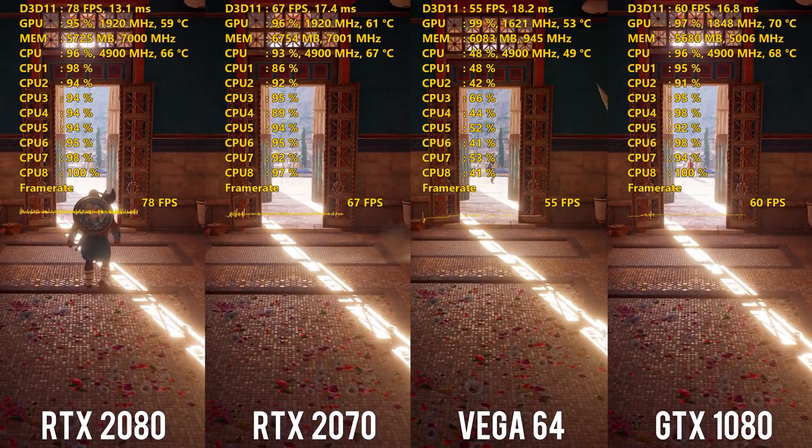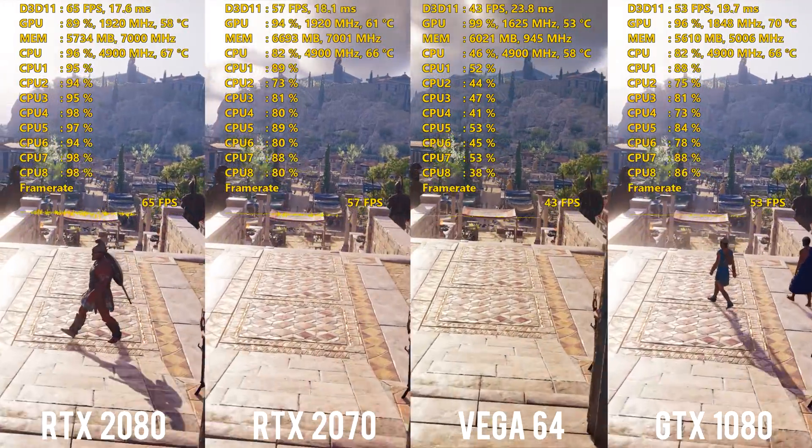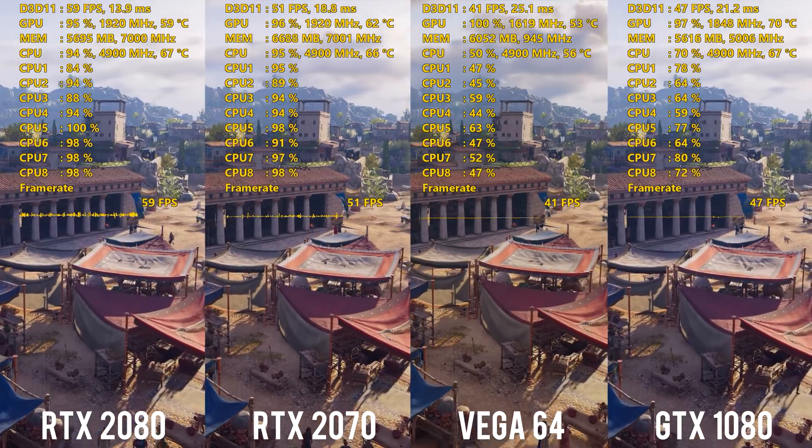The NVIDIA driver was a press driver, numerically a little bit lower than what's publicly available right now — it was 416.33. The latest public driver is actually 416.34, but it was not compatible with the 2070 — it just wouldn't let me install it. So I had to use the press driver, 416.33. For AMD cards, I was using their latest public driver for the Vega 64 card, which was 18.10.1. We did include some of the newer games that we didn't get a chance to test on previous Turing testing — things like Assassin's Creed Odyssey, Shadow of the Tomb Raider, and Call of Duty Black Ops 4.